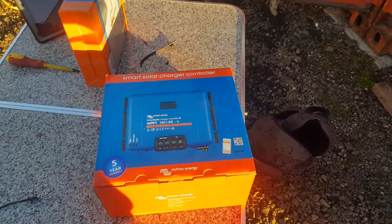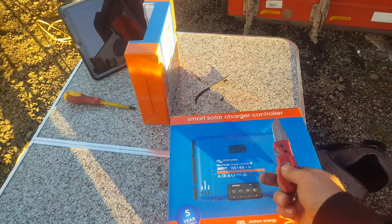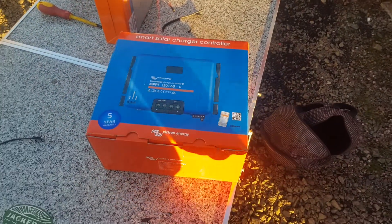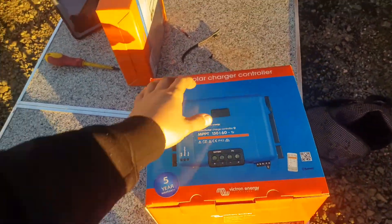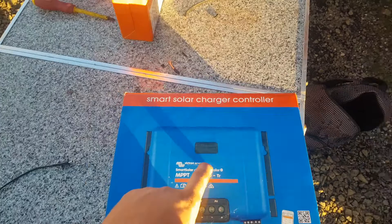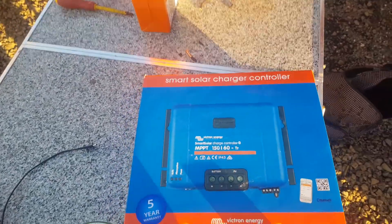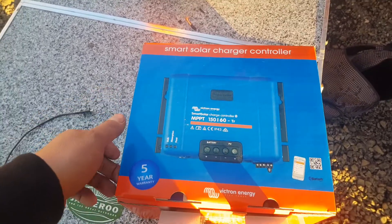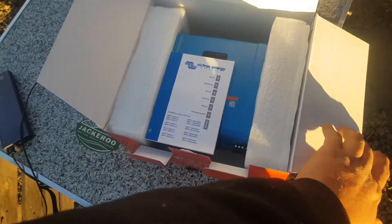Still playing with solar controls — the Victron Energy smart solar controller. This is a Bluetooth built-in smart solar controller with a display. You can actually connect the display to it. This one will do 150 volts at 60 amps of maximum power point tracking.